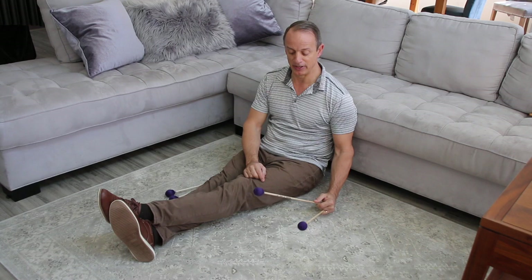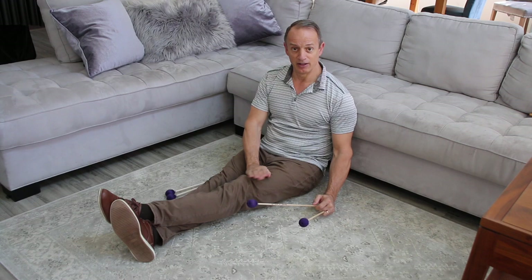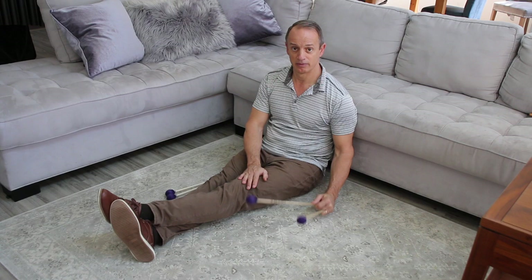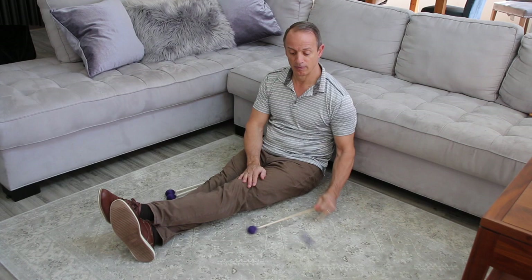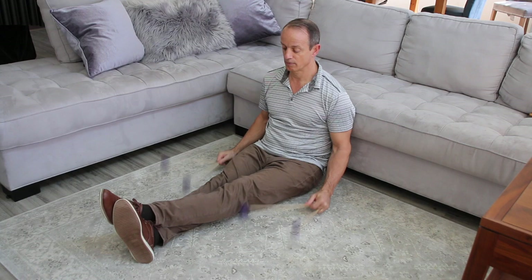The second stroke is the double vertical stroke. The double vertical stroke is where both mallets start at the up playing position, play to the floor or to the bar, and then return. This shouldn't be a flam — both mallets should play together. You can change the interval, and you can play with both hands together or separate.